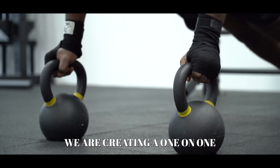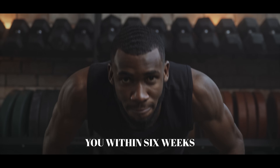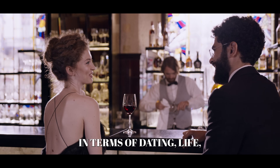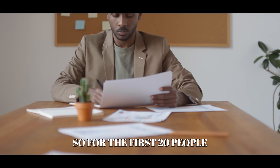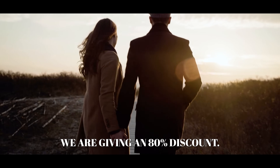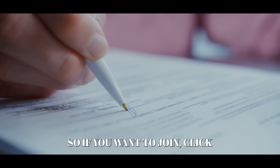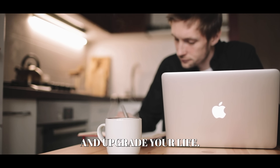We are creating a one-on-one training program to completely transform you within six weeks in terms of dating life, health, and fitness. We need testimonials, so for the first 20 people who want to join us, we are giving an 80% discount. If you want to join, click the first link in the description and upgrade your life.